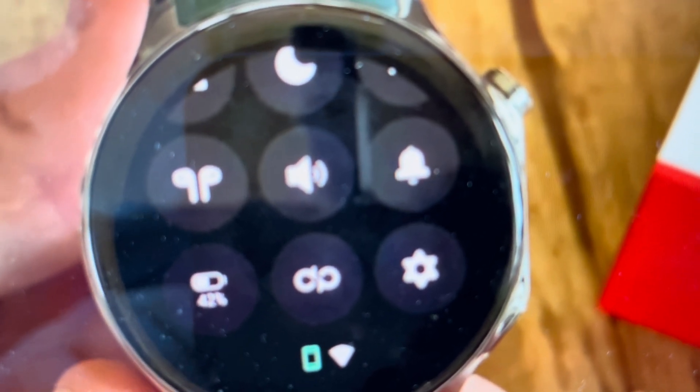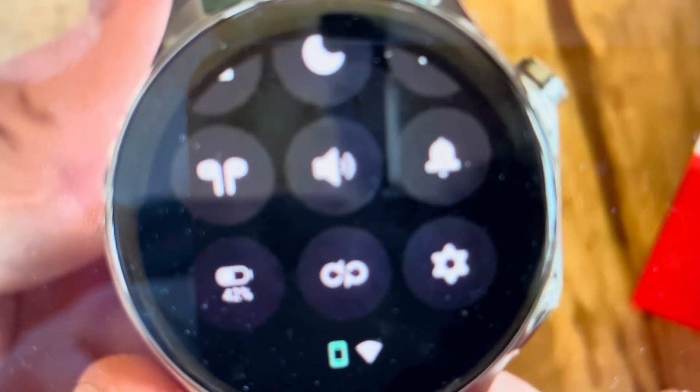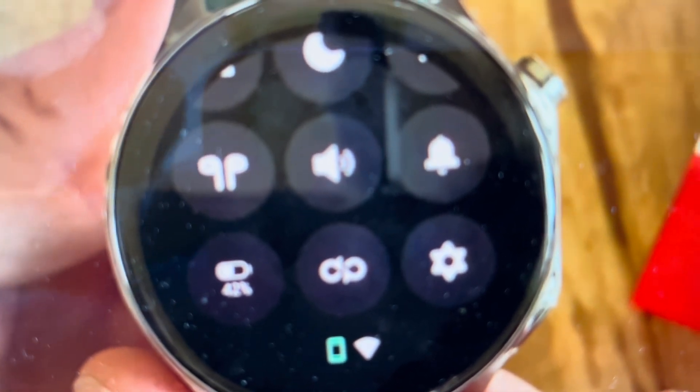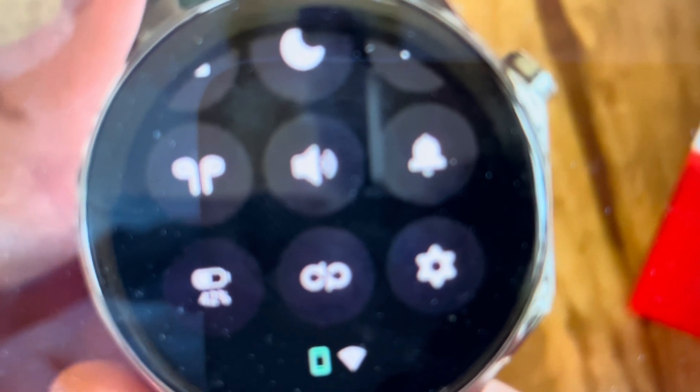Hey everybody, this is a quick video to show you how to do a hard reset on your OnePlus Watch 2 if you want to sell it or give it away or something like that and you just want to delete everything off it. The main way to do it is off the app on your phone — if you unpair it from your phone, it will automatically cause it to do a factory reset to default settings.